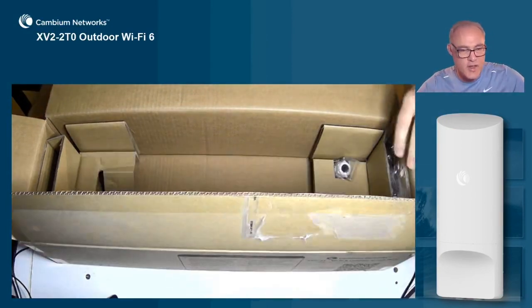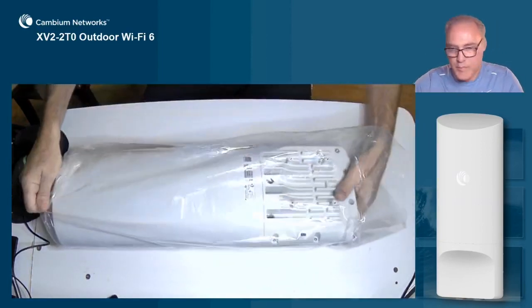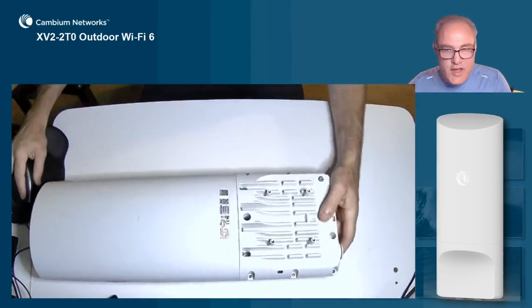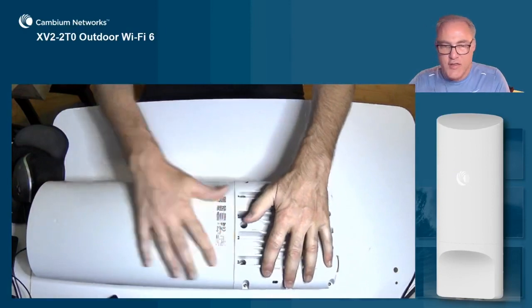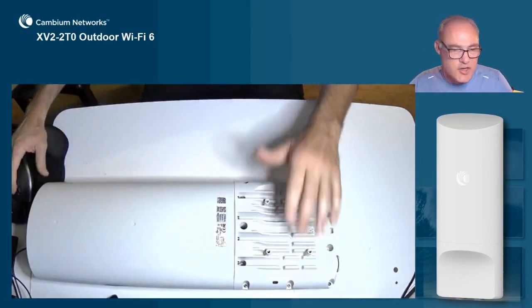Let's go ahead and open this up. Here's the AP itself. We'll notice that we have the main electronics here in the bottom section, and then the optimized antenna elements are included in this top section of the AP.